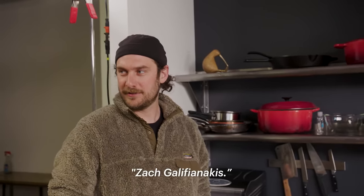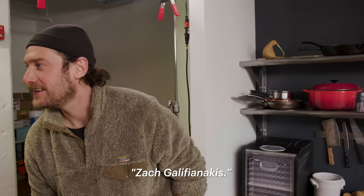Zach Galifianakis. Say it again. Zach Galifianakis. Zach Galifianakis.